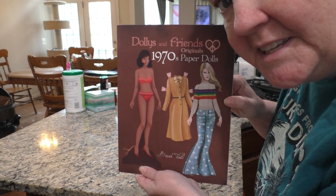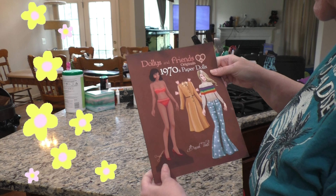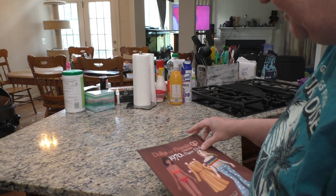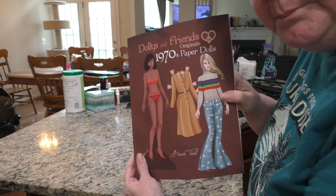I was born in the 70's, so I thought I would get this. I used to love paper dolls. I'm not very good at cutting them though, so I'll just show you guys what the book looks like.